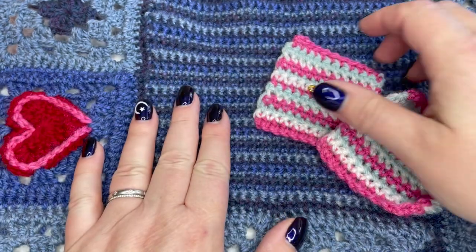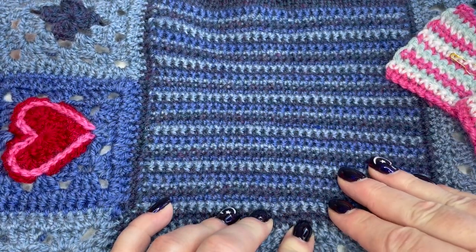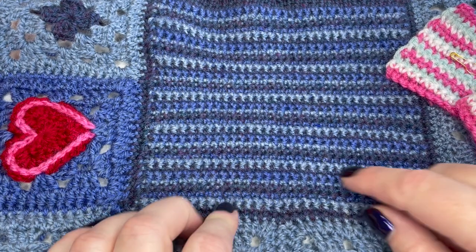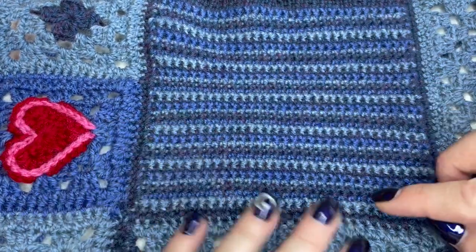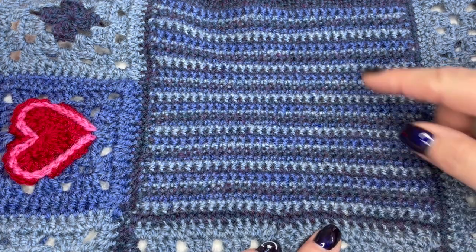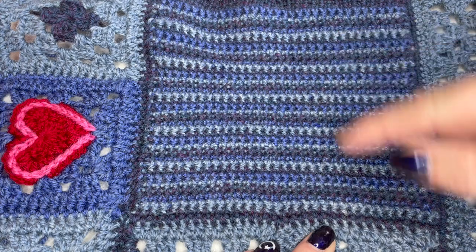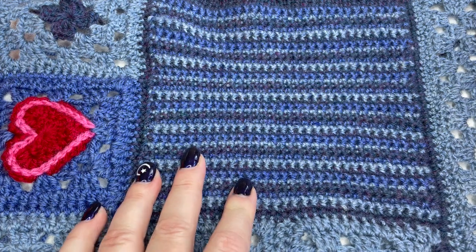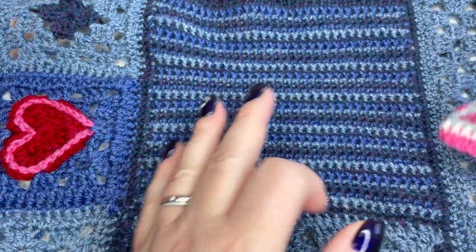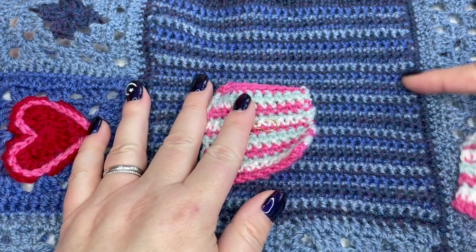In this technique video we're going to look at the chambray stripe square from Indigo or Crimson Dreams. This one here is Indigo Dreams, attached into the blanket, and you can see it's a fairly simple square — three different colors used in a uniform way all the way through to create this really lovely stripe.